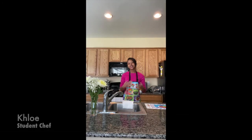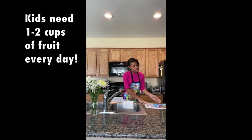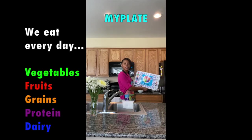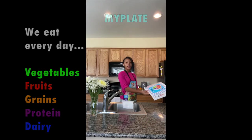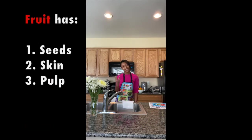Hi! My name is Chloe. These popsicles are a great way to get our daily cup of fruit that our bodies need. This is my plate placemat, and it shows all the food groups that we should be eating each and every single day. We have our vegetables, fruits, grains, protein, and dairy. Fruits are great for us, and we can tell a fruit is a fruit because it has three things: seeds, skin, and pulp.